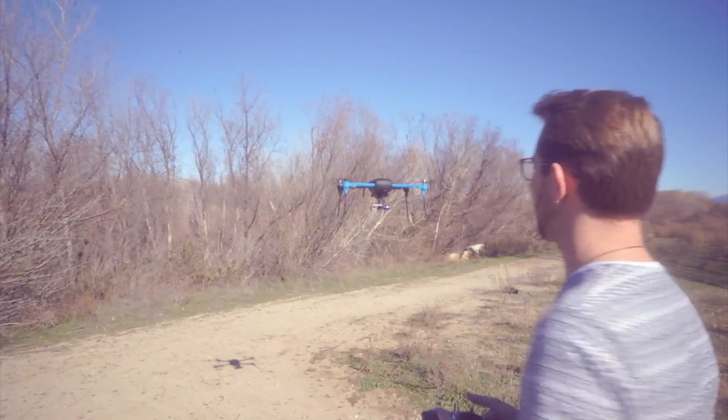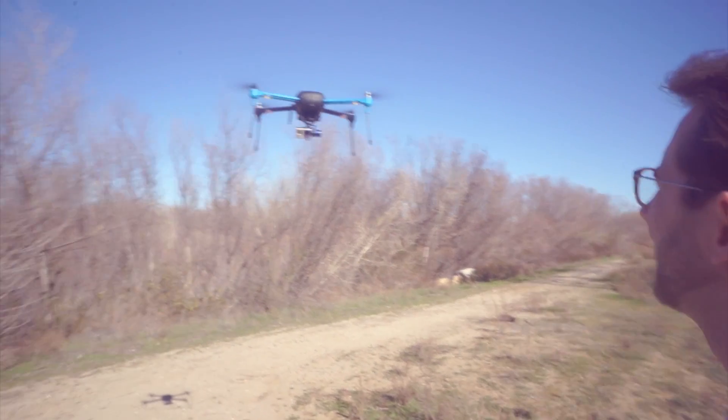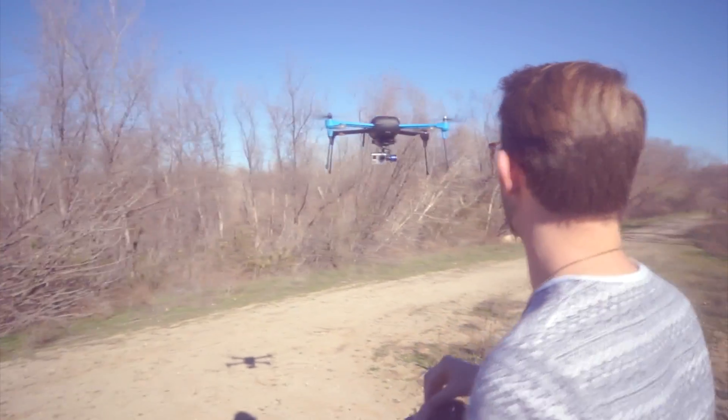I'm going to practice an effect from a previous video right now — the drone goes down, then immediately you go up and down.